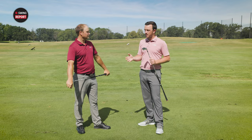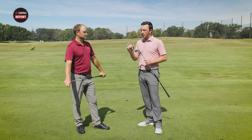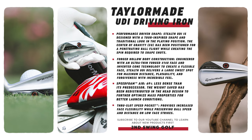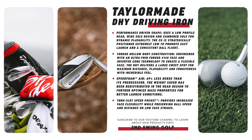There are similarities between the two — they both have that hollow body forged construction, inverted cone technology, a lot of explosiveness and distance generating ball speed. Both have speed foam air, which is actually the key difference between the Stealth and Sim models — it's 69% less dense to provide more weight redistributed onto the perimeter of the club for forgiveness. Lastly, there's the through-slot speed pocket on the sole, which helps with low face strikes so you don't lose distance or forgiveness.